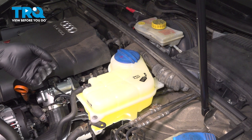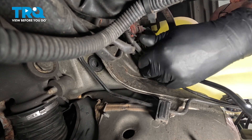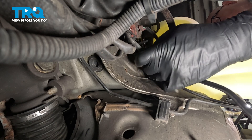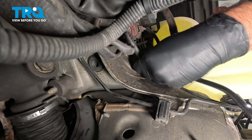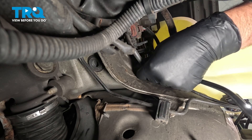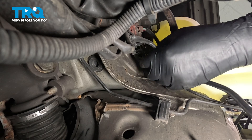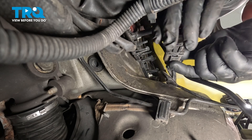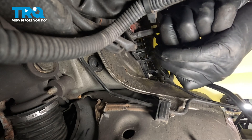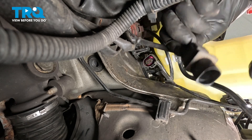We're gonna disconnect the connector. If you reach underneath the coolant reservoir, see where the connector is — you can feel around for it. You just wanna grab that, pull that out of the bracket, just pull it forward and down. There's the connector. Disconnect the connector by just pushing on the tab. Slide that out.